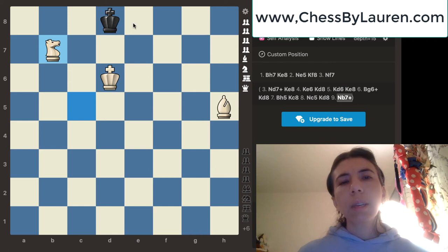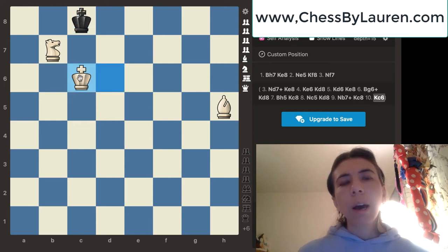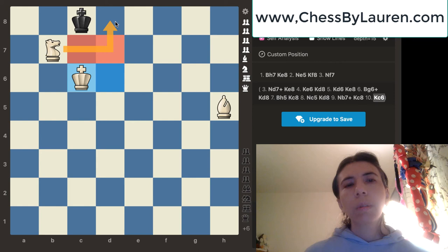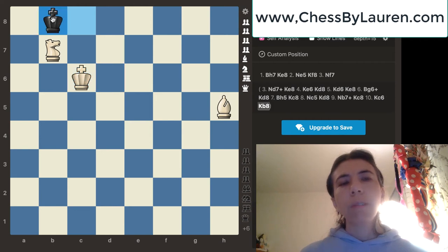Look where this king can go. The king cannot go anywhere except for the c8 square. What should we do now? The king is attacking our knight and we don't want to lose the knight. So we're going to simply move the king over to c6, and now the king is protecting the white knight. Notice that the white king is also controlling the c7 and the d7 squares, and this knight is also controlling the d8 square. Black's only move is to go to b8.